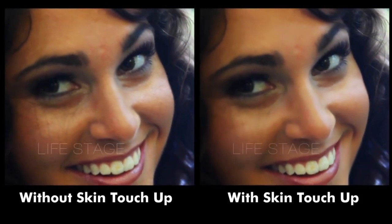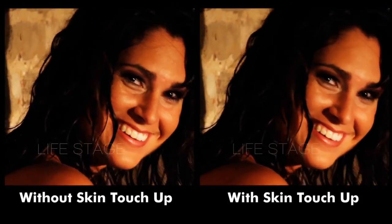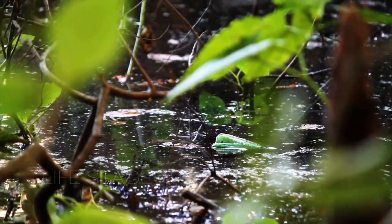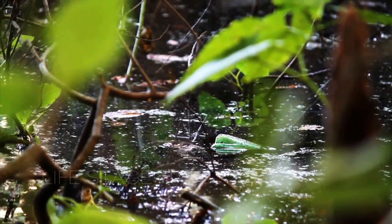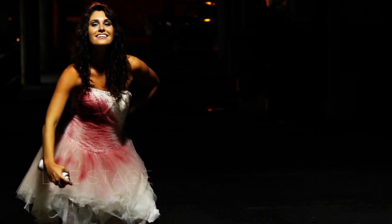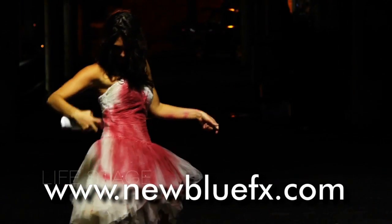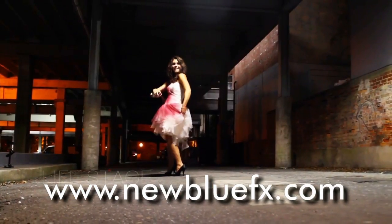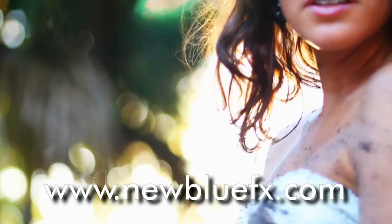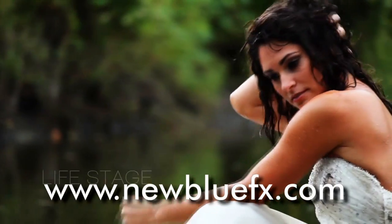And there you have it. With Skin Touch Up and Video Essentials 4, you really will say, I'm ready for my close-up. Well, maybe it's better I didn't go into comedy. For more information about Skin Touch Up and the other Video Essentials 4 plugins, or to see more tips and techniques tutorials, just go to www.newbluefx.com.